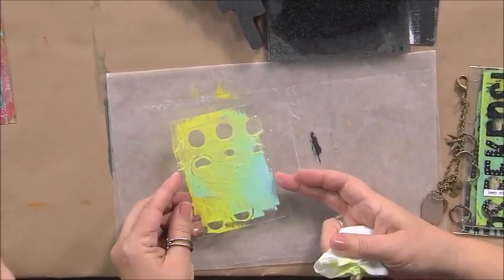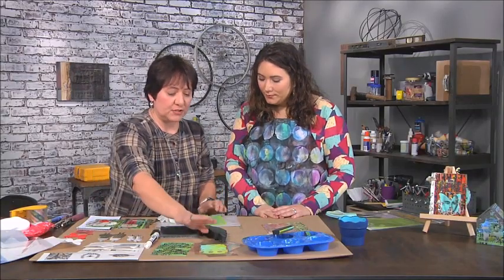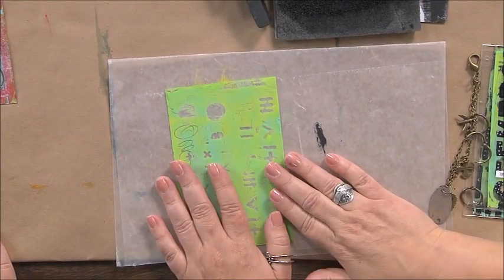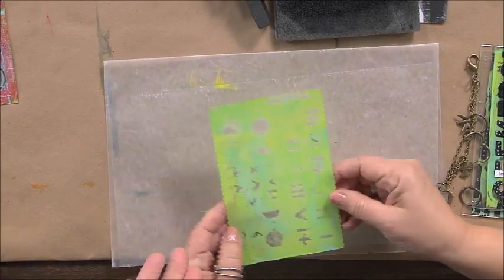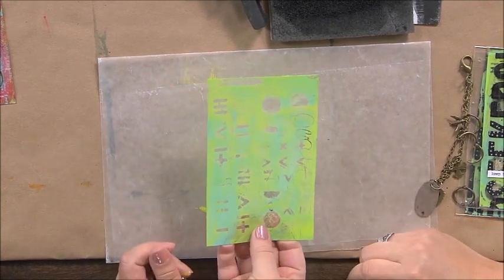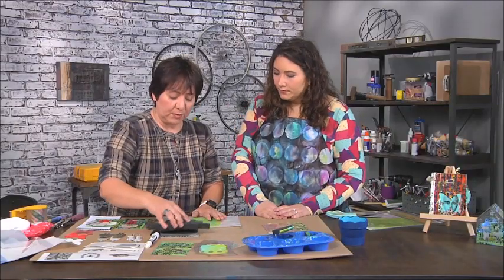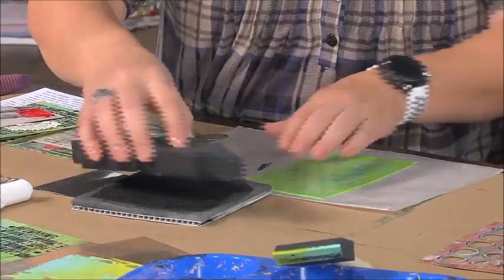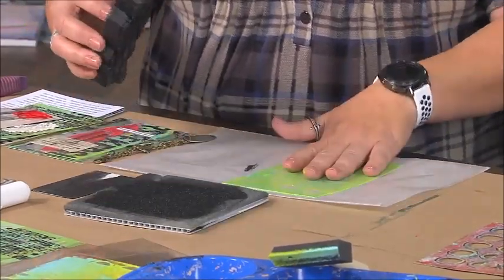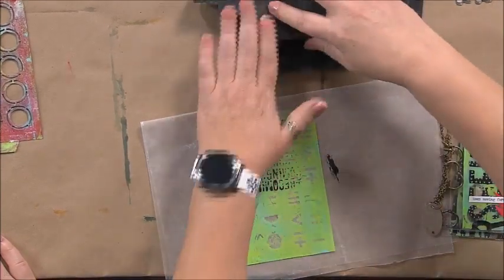You can see how it lends to a really nice distressed look. I like to let that dry. Here's one that's already dried, but I still want to bring it up a notch. I want to point out that this is actually the other side — it's a little hard to tell because it's clear. This is the side you painted on, and we're going to work on the opposite side. I'm going to add some additional design by taking a foam stamp and working on that other side.